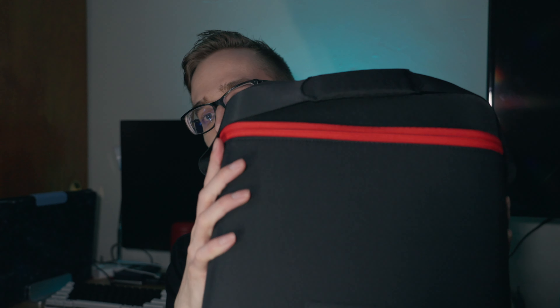Hey, what's up everybody, JackminiTrades back here again with another video. Today we're going to be doing a review of the Nebula Cosmos Laser 4K. Here it is — this is a first-party case, but it does not come with the device, so if you do want to pick this up to protect it, definitely check the links down in the description.